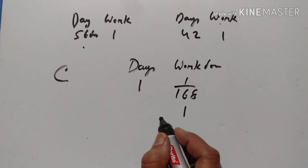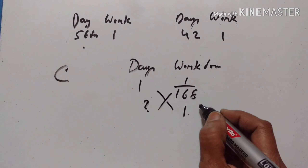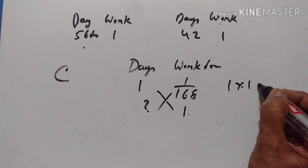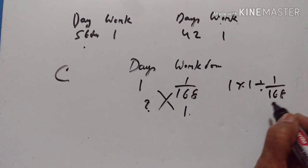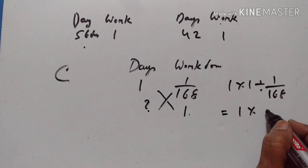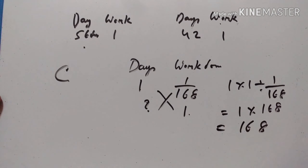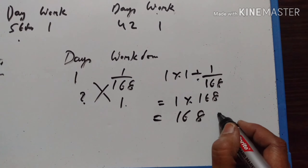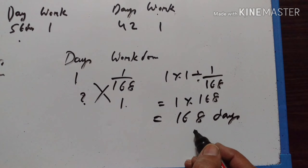The work done by C in one day is 1/168. To complete the whole work, the number of days is 1 divided by 1/168, which equals 168. So C takes 168 days to complete the work.